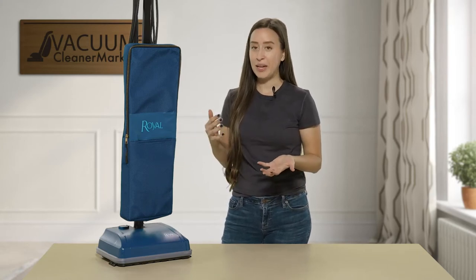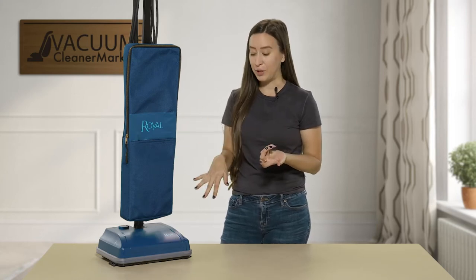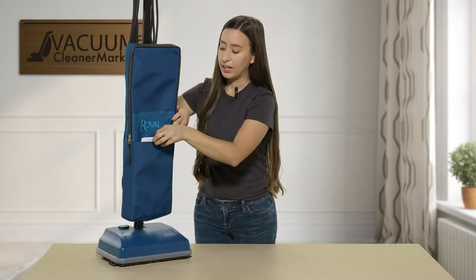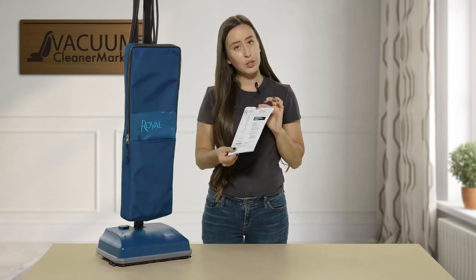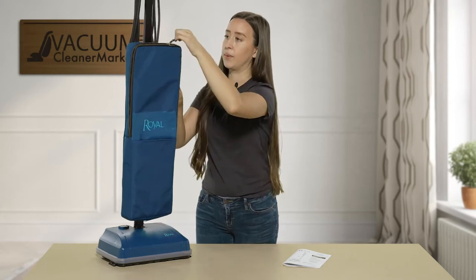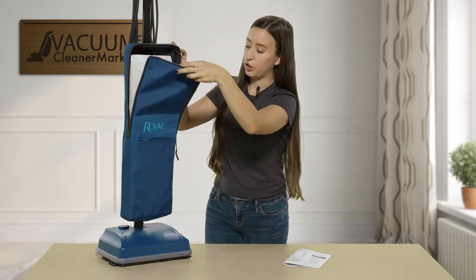I'm going to show you how to change your bag and then show you the brush rolls and how the machine is going to clean your hard flooring. This machine also has a little pocket in the front so you will never lose your manual — and I lose just about every manual I come in contact with, so that is a great feature.